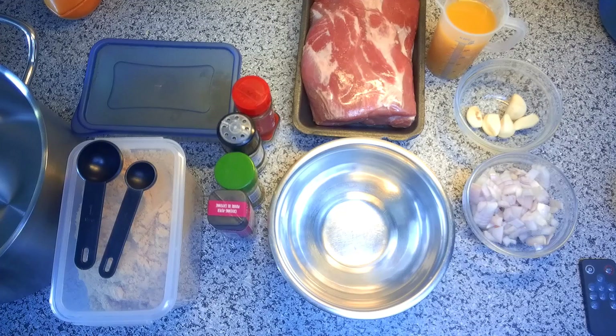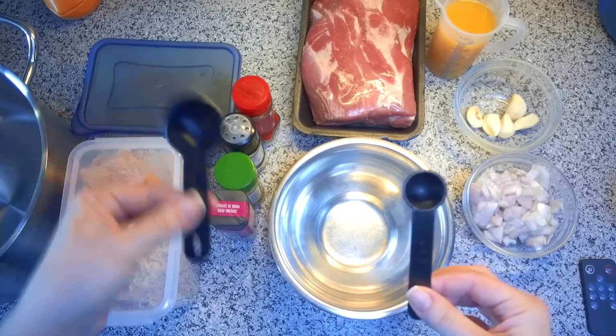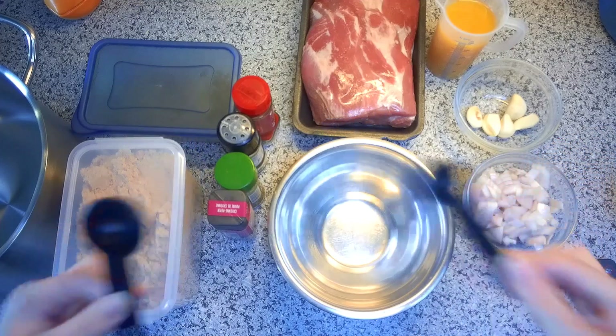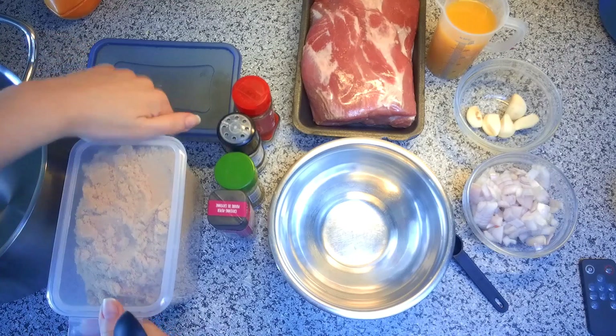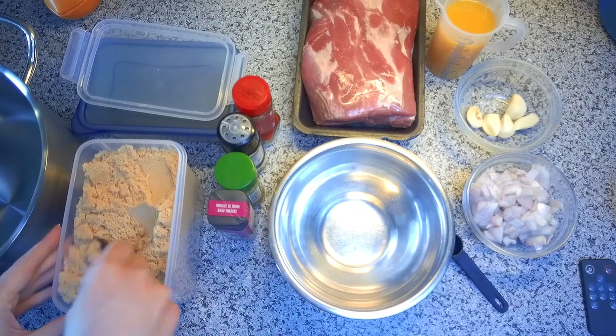The first thing we need to do is make our rub, or spice mix. The handy part about this is you only need two spoons — a tablespoon, which is a 15 milliliter spoon, and a teaspoon, which is a 5 milliliter spoon. It's just a matter of remembering which spices get which amount. We start with the brown sugar, which is a tablespoon spice, and I'll do all the tablespoon spices first.